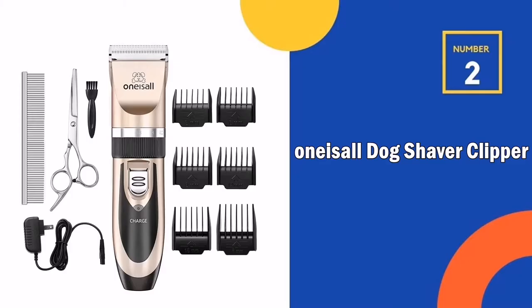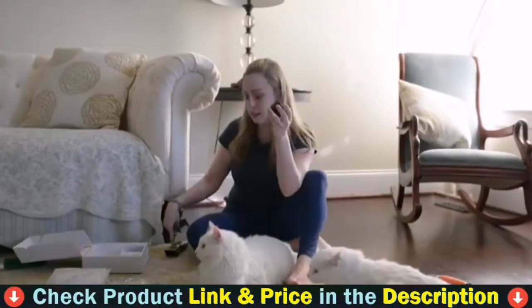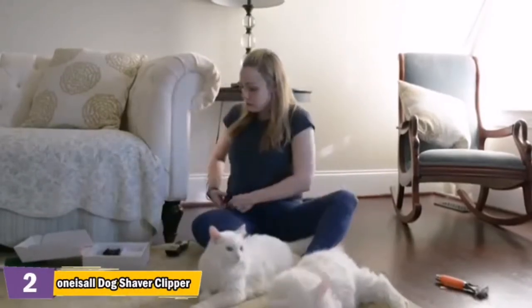Our second best dog clipper for matted hair is the One is All dog shaver clipper. This dog clipper's noise when working is only about 50 dB, ensuring your pet is comfortable throughout the grooming process. It will help your pet feel at ease and not afraid of cutting hair anymore.